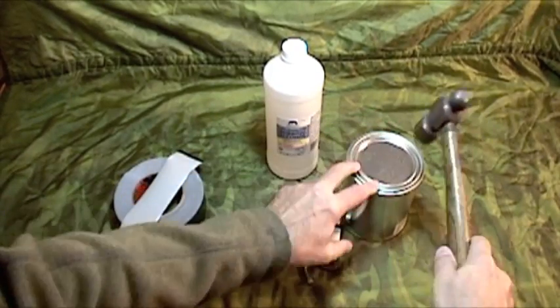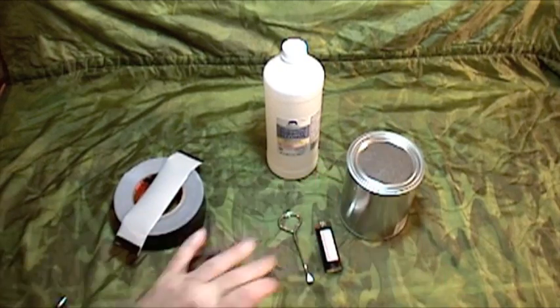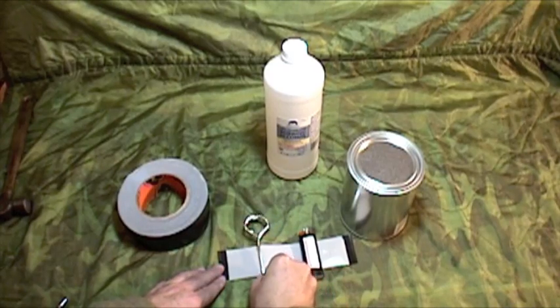The last step is to secure the lid. Press it down firmly, then take a small hammer to seal the lid down. Then put the lighter on it and put the key on.